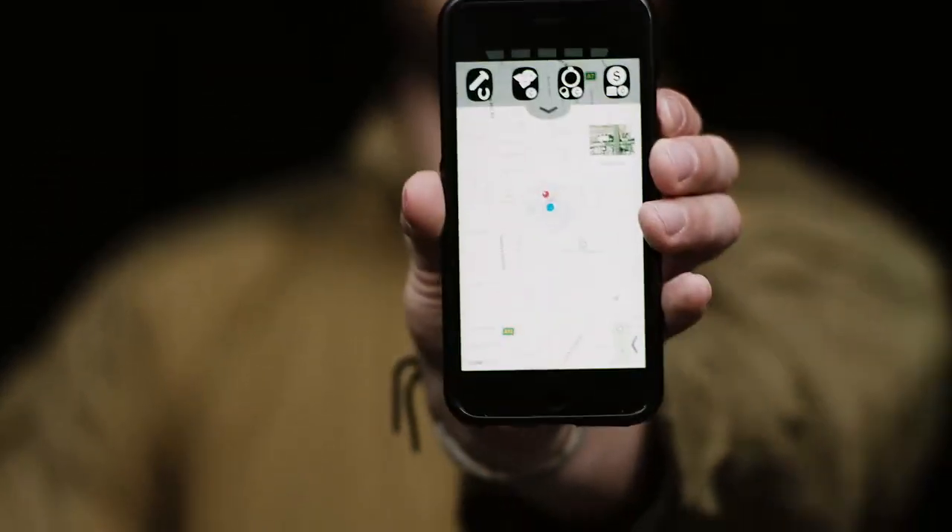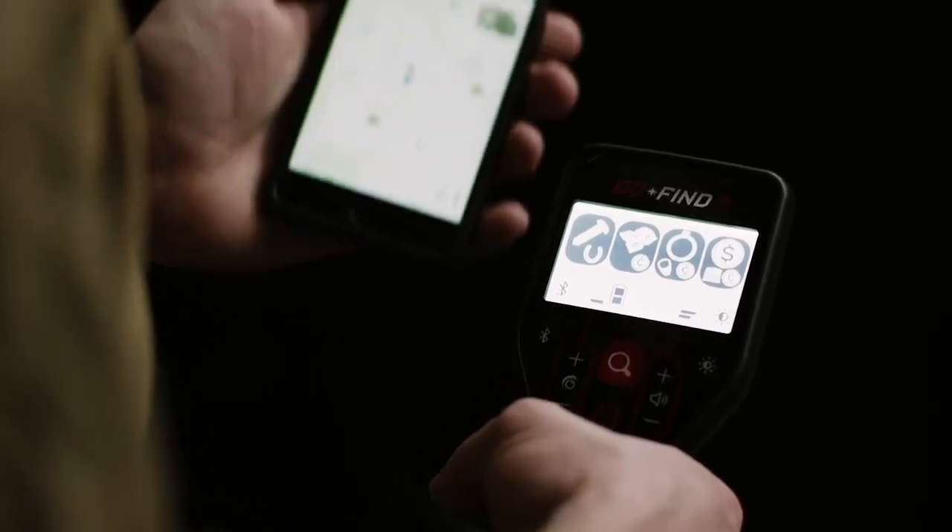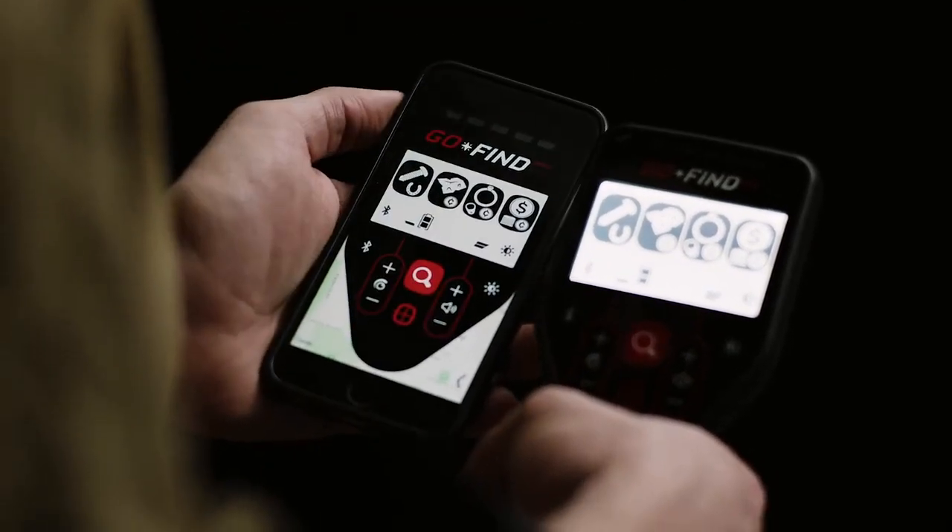If you're looking to max out your adventure, you can pair your detector through the smartphone app to unlock additional features.